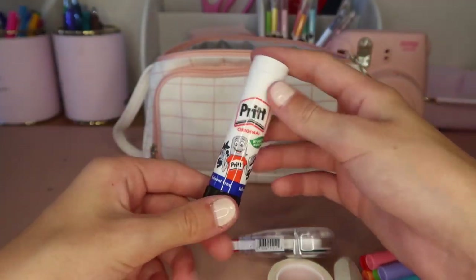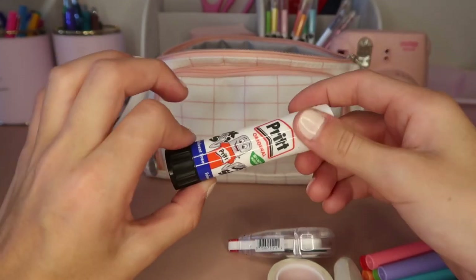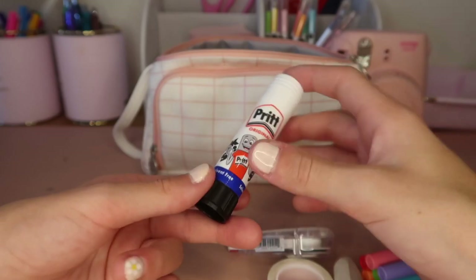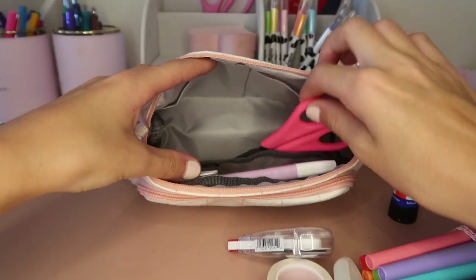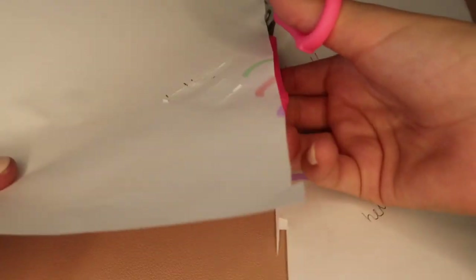Then I have a glue stick, just to stick down papers that teachers give me and stuff like that. I never really had a glue stick before and I decided it was time to get one because I always needed to borrow off people and it just got pretty annoying.